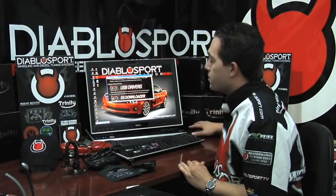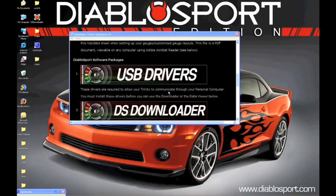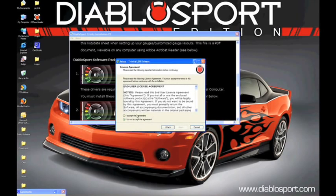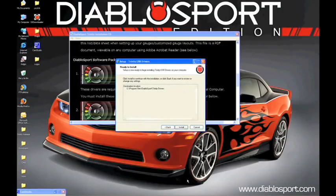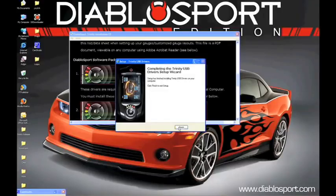Let's go ahead and start with the USB Drivers. Go ahead and click anywhere within this USB Drivers picture and you will see another screen come up. Go ahead and click Next on this screen. Read and accept the agreement. Click Next through the path, and finally Install. After installing your DiabloSport USB Drivers, you will have a Read This Now screen pop up. Since I'm walking you through the process, you can go ahead and close out of this box. Click the X button and Finish.